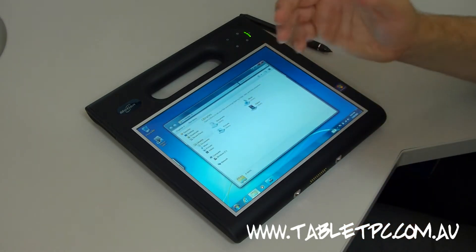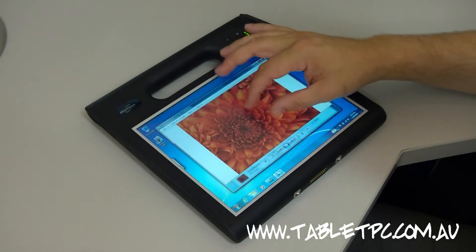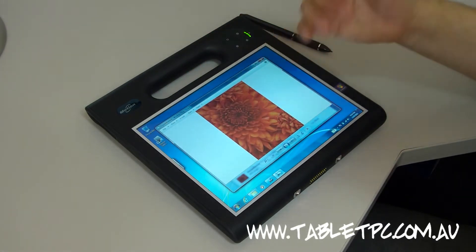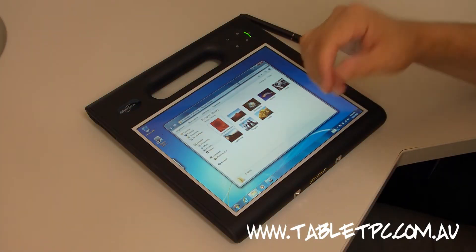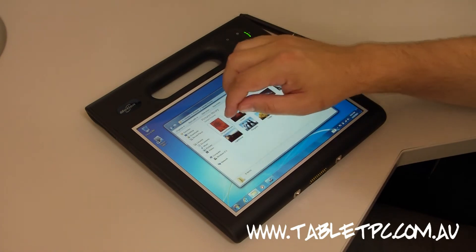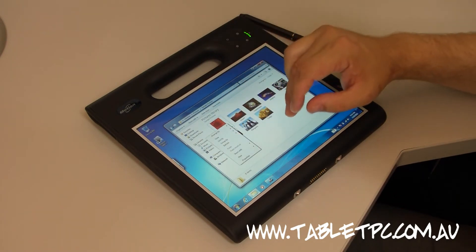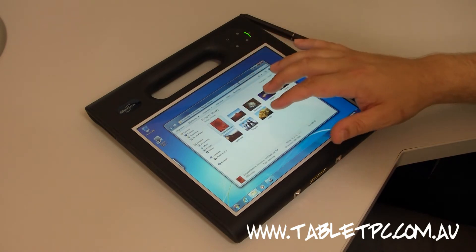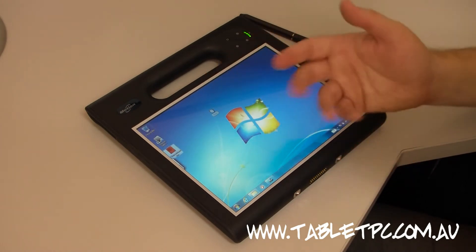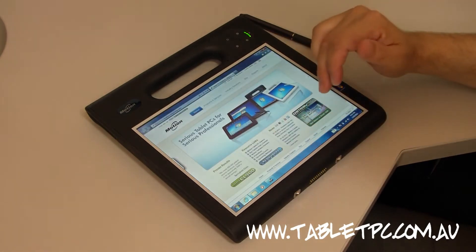So we can pinch, zoom, and do all those sorts of things that you would do on your phone or tablet these days. As you can see, it's very responsive, very easy to do, and it's a nice lightweight touch. Windows 7 has a whole bunch of multi-touch gestures we can use, such as the double-tap to right-click function. We've also got things like the Flick system built into Windows 7, where I can simply swipe my finger across the screen to do things like copy and paste. Browsing is very easy with touch too, and it's very convenient.